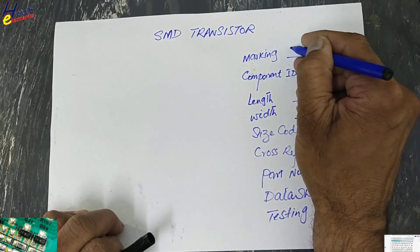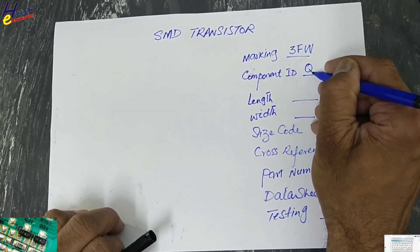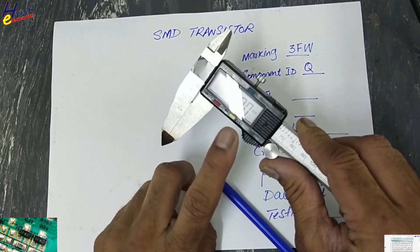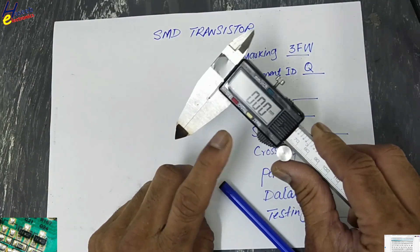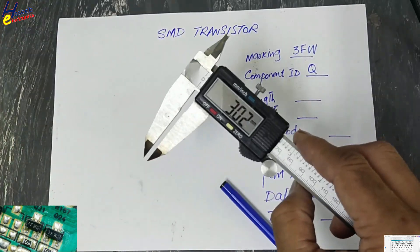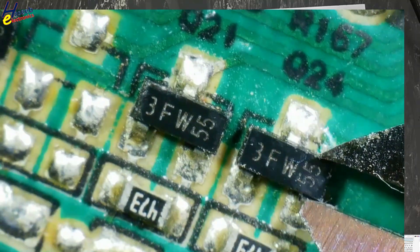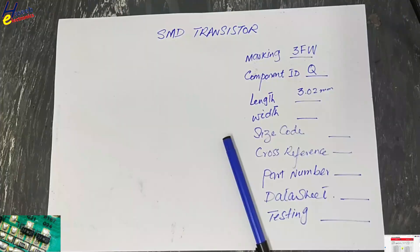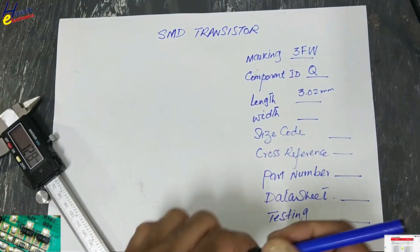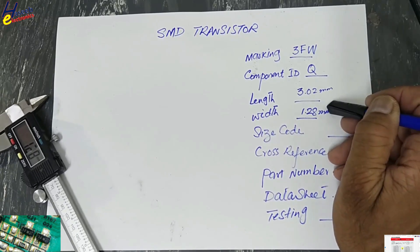Marking 3FW, component ID Q — that means it is a transistor. We will take a Vernier Caliper in millimeter. We will check its length: 3.02 mm and 1.28 mm. It also needs height but we will not remove this component; we will consider these two readings.